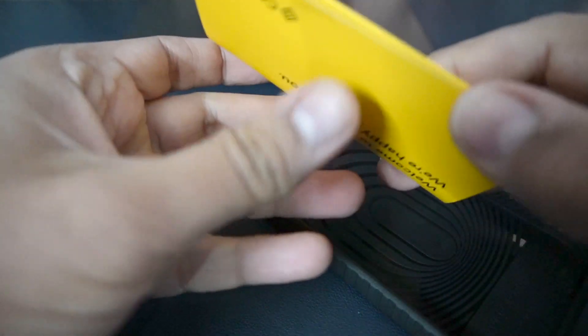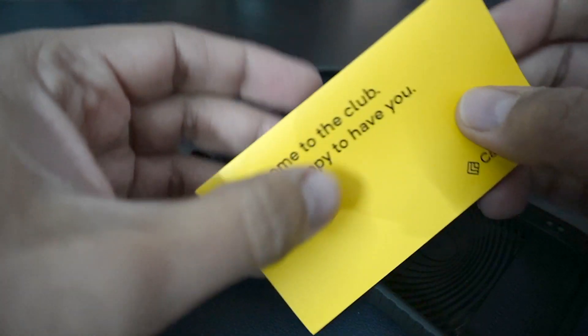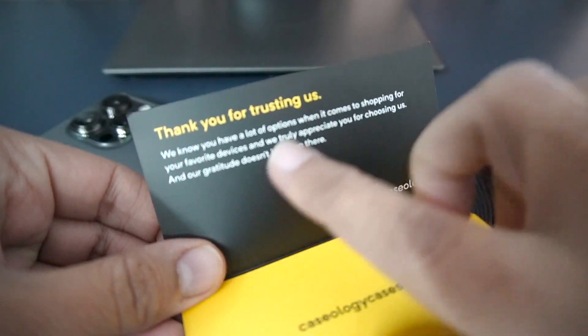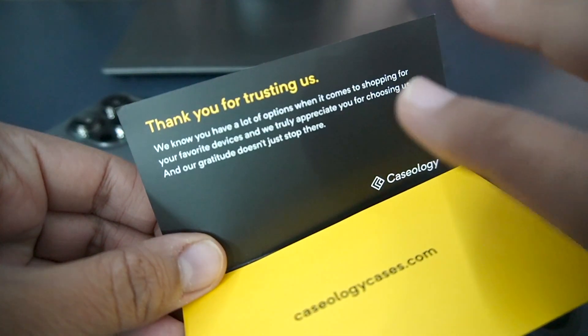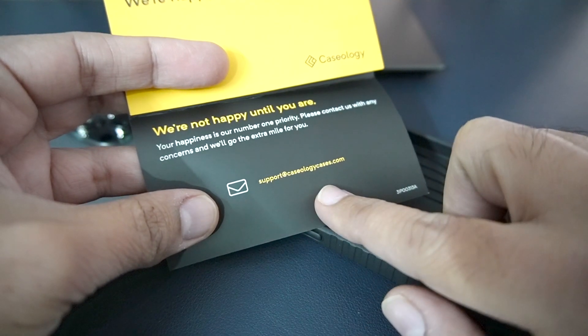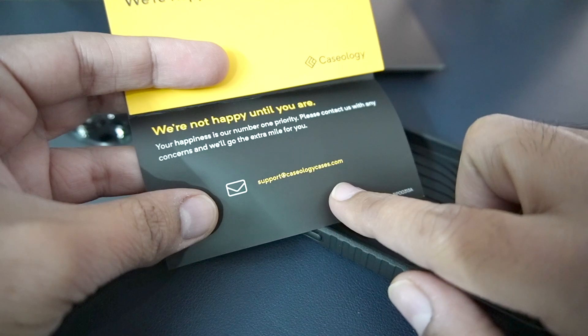First of all, you get a little documentation which says welcome to the club, we are happy to have you. Here we get Case Logica branding — this is a small welcome card which looks really good. It's a very nice gesture, and if you have any concerns or feedback you can contact them.